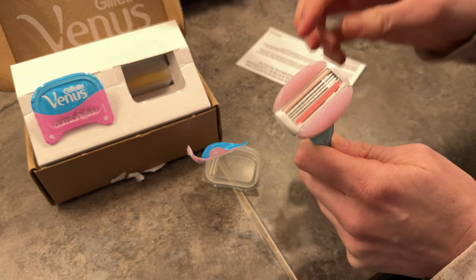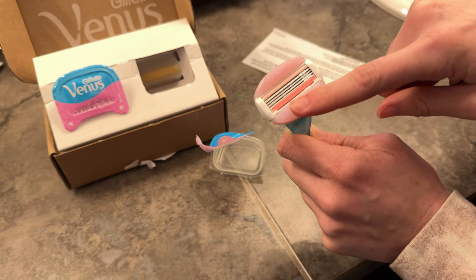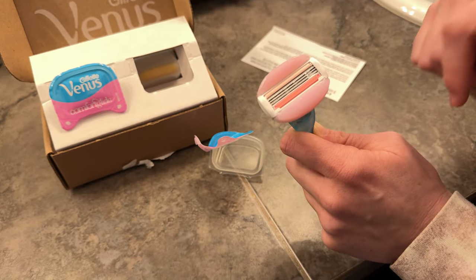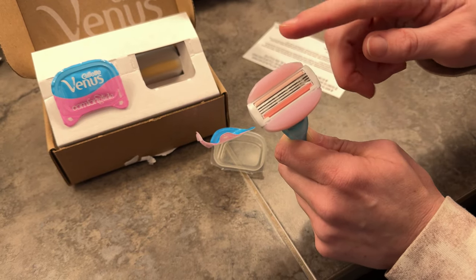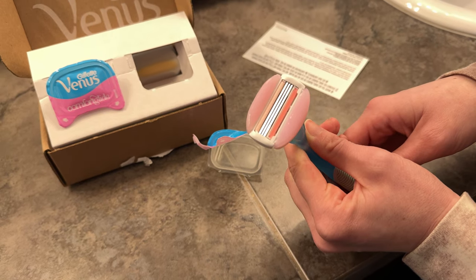It has these nice gel pads, so it really reduces the need to have any sort of shaving cream. It's going to be much smoother with more glide and be really comfortable. That's all that comes in the package for these Venus razor blades.